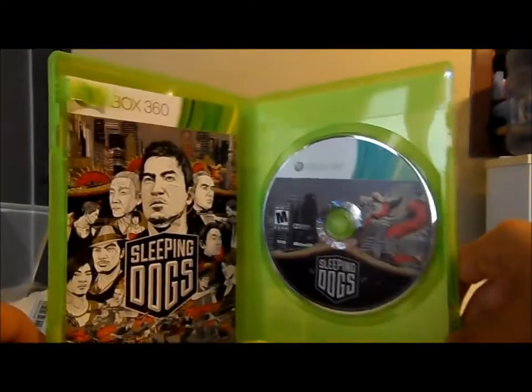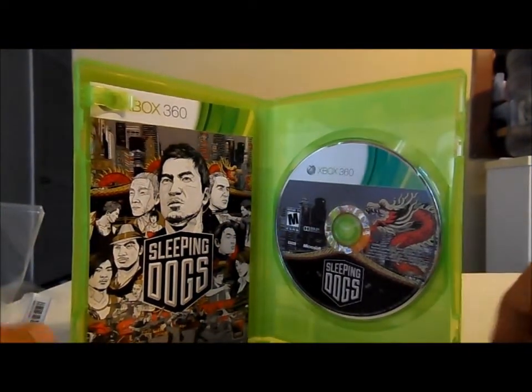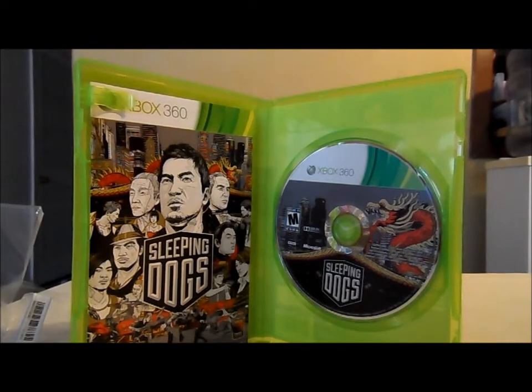From what I've heard it's a really good game, so might as well try it out, right? That's it guys, hope you enjoyed my video and I'll see you later.